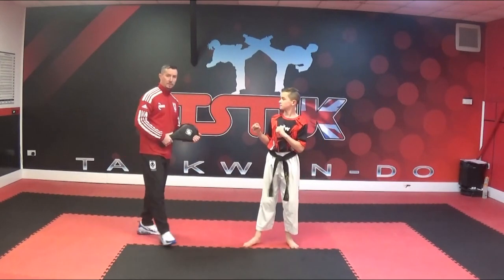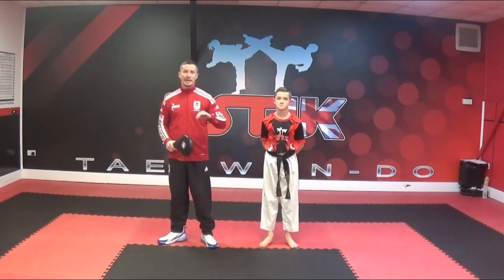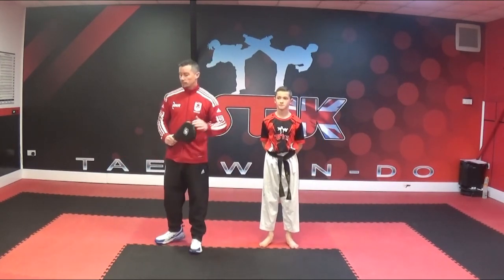We're looking for the students to keep their leg up and keep that knee chambered to perform both kicks.